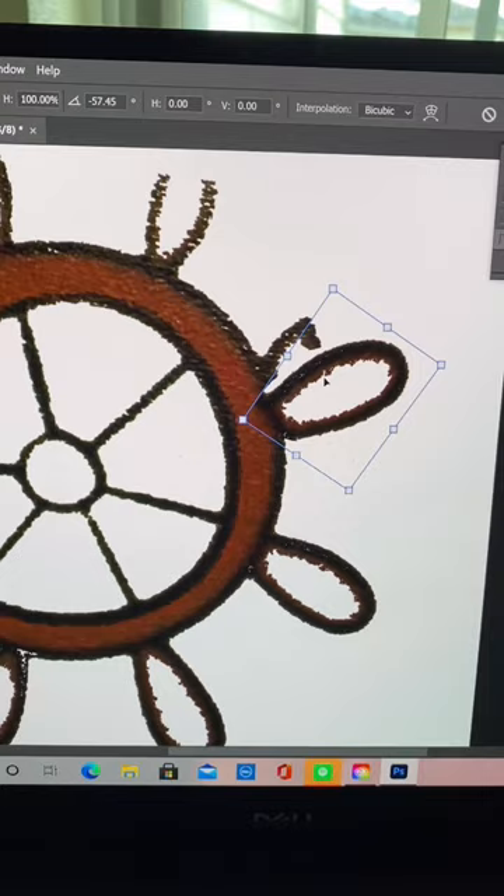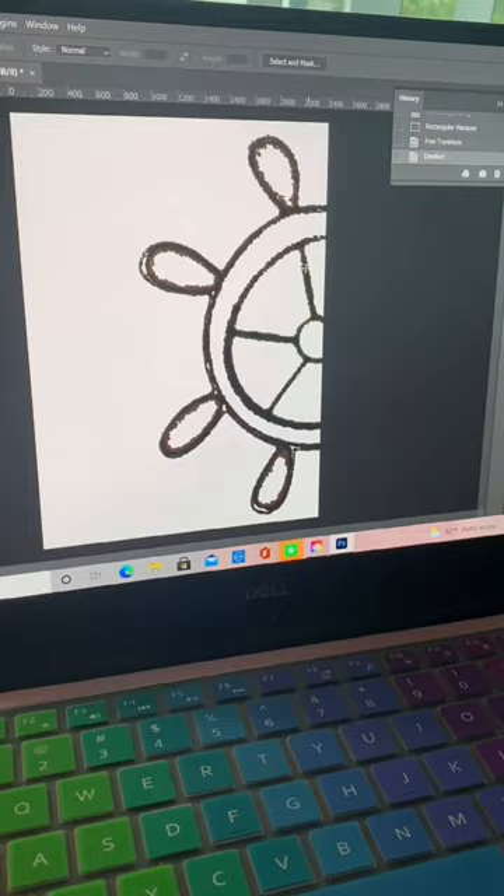I worked on it in Photoshop a little bit and cleaned it up. I made it larger and printed it out to use as a template.